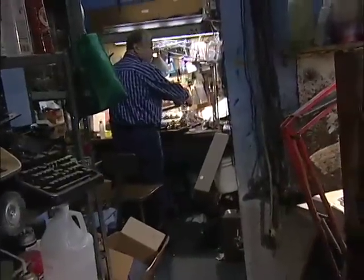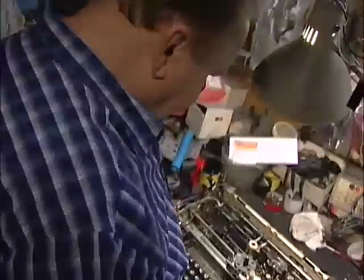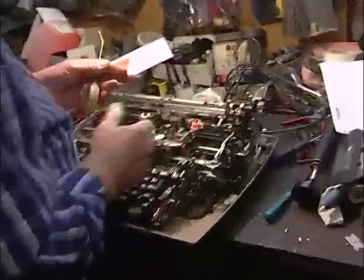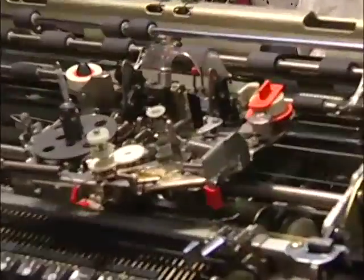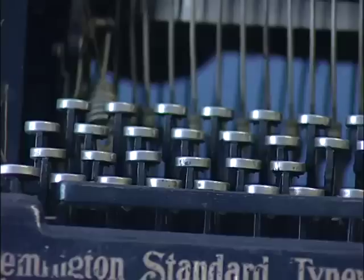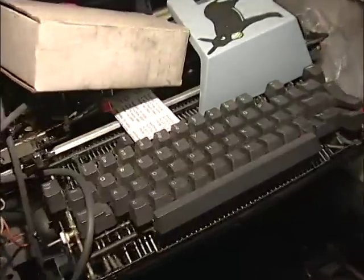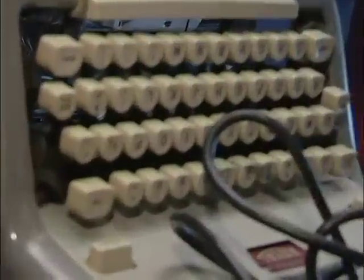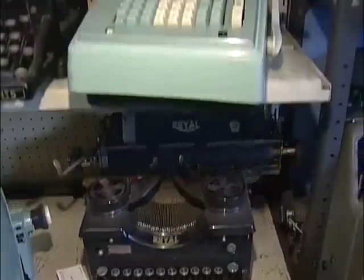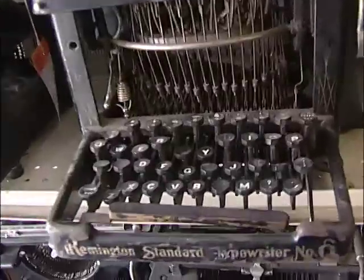And now people need me more than ever. There's no typewriter places anymore. I restore old machines, 100 years old or even older. No one knows how to work on those machines.